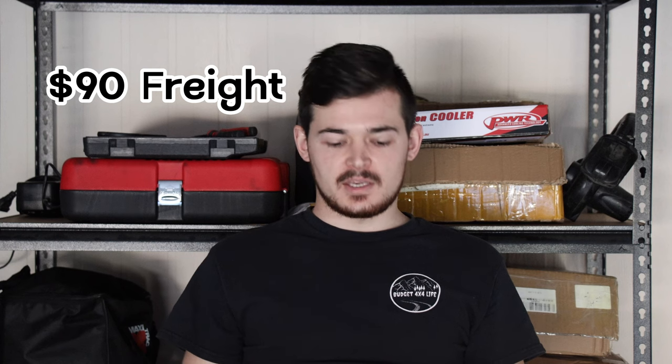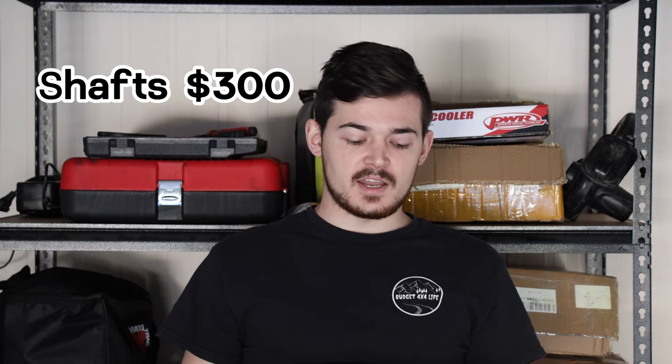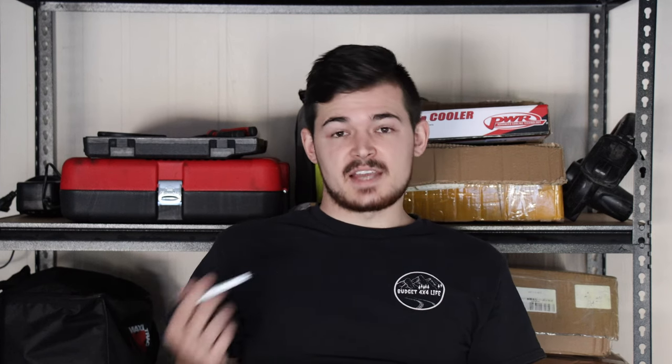Let's have a chat about costs. First up, you've got to buy a diff - I paid $650 for the diff plus $90 freight to get it to me here in Queensland, so $740 just for the diff. The drive shafts were $150 each, so $300. The compressor was $100. Then the small stuff: trailer cable $37, fuse holder $12, split sleeve tubing $18, heat shrink $9, diff oil $40. Remember that - you've got to put the diff oil into the new diff; might as well freshen everything up while you're at it.